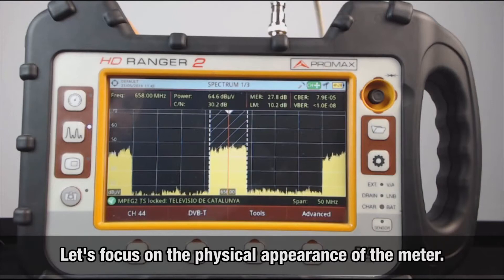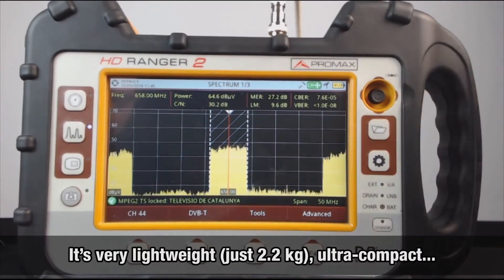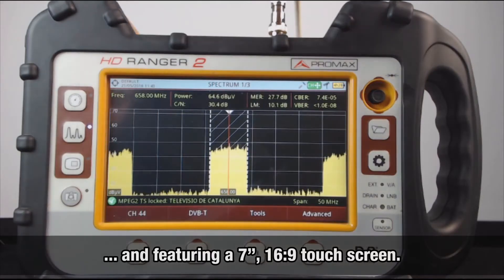First, I want to focus on the physical appearance of the meter. It's very lightweight, just 2.2 kilos, ultra-compact, with an autonomy of more than 4.5 hours running on batteries, and featuring a 7-inch touchscreen, which you will see in action soon enough.